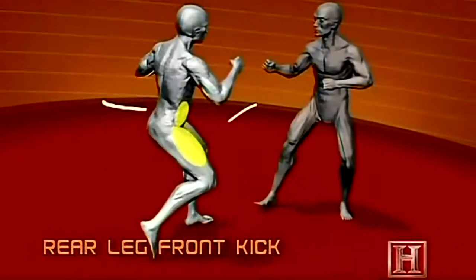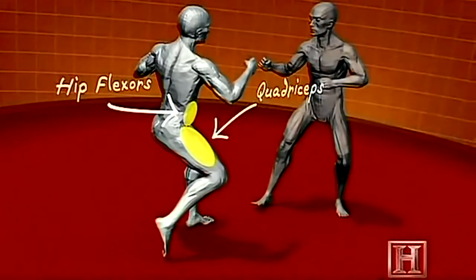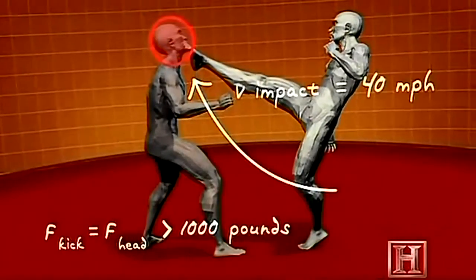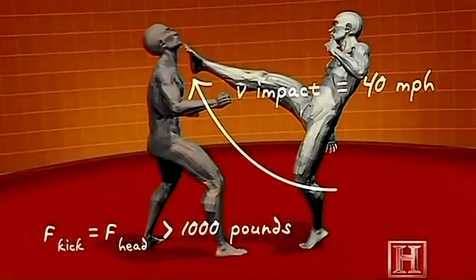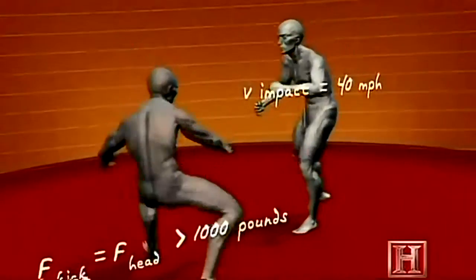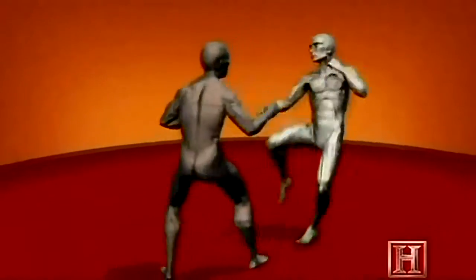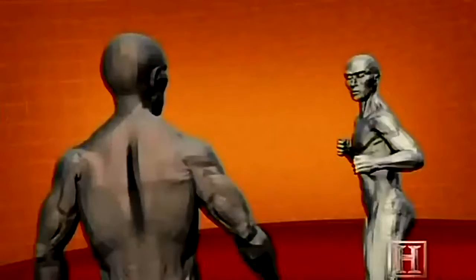This kick is all about speed. The further the foot travels, the greater its acceleration, and the more dangerous a weapon it becomes. Powered by the muscles of the hip flexor and the quadriceps, by the time your foot reaches your opponent's throat, it's traveling nearly 40 miles per hour. That type of speed yields over 1,000 pounds of force — enough to puncture the Adam's apple and crush your windpipe.